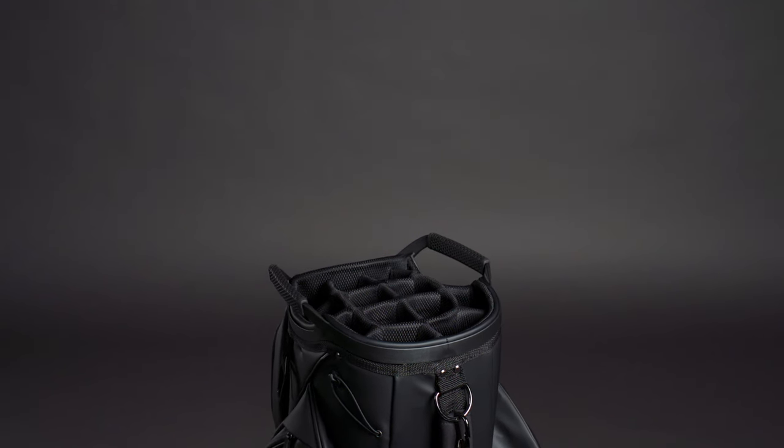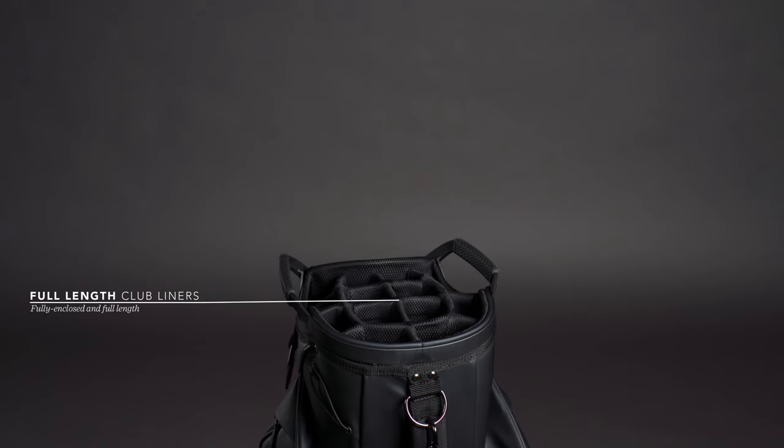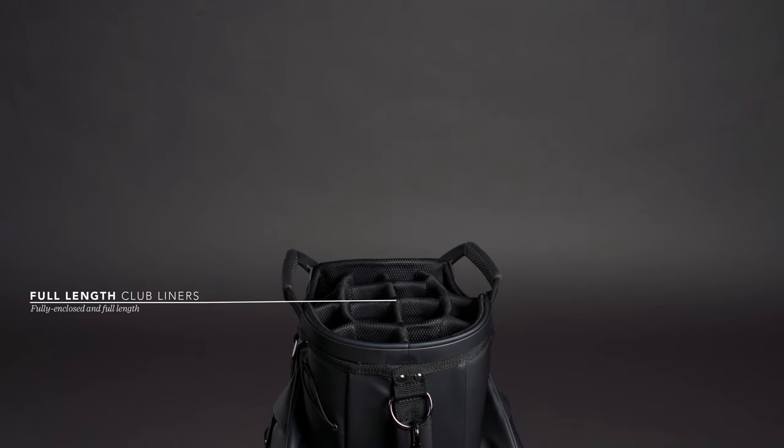The 14 club dividers all have fully enclosed, full-length club liners, keeping clubs neatly organized and easy to get in and out.